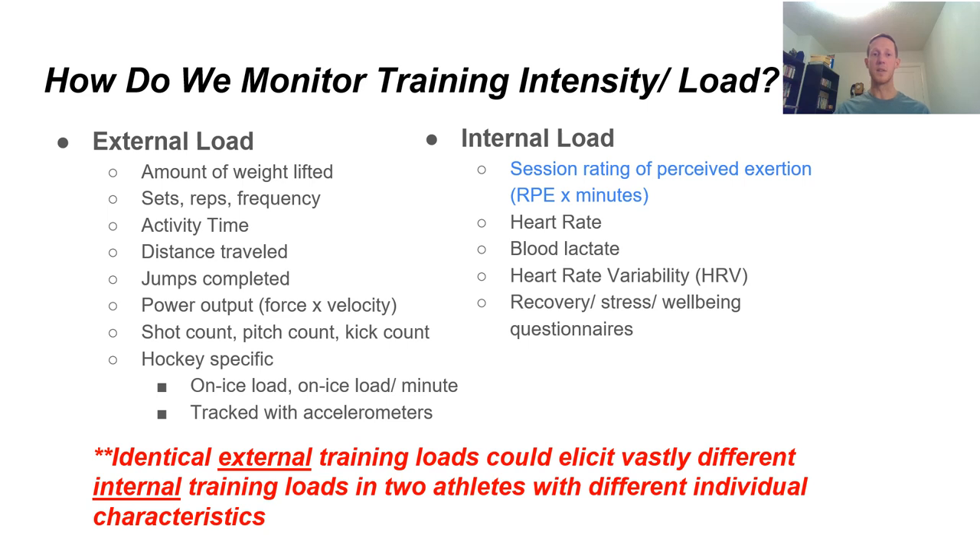How do we monitor training intensity and load? We can do this through external load — things like the amount of weight lifted in a gym session, our sets, reps, frequency, activity time, and distance traveled. For a hockey-specific context, we'll present research about on-ice load and on-ice load per minute, which has to do with accelerations and decelerations on the ice — the best measure of external load we currently have in ice hockey. Internal load is a measurement of how the external load affects our bodies personally. We can use a session rating of perceived exertion — our RPE — times the number of minutes the session occurs.